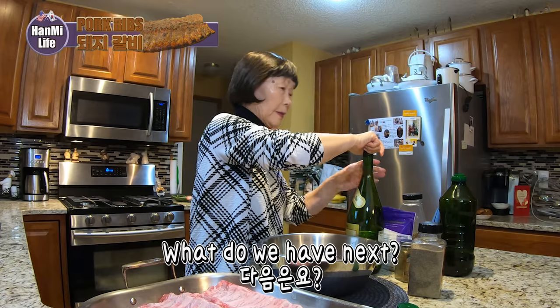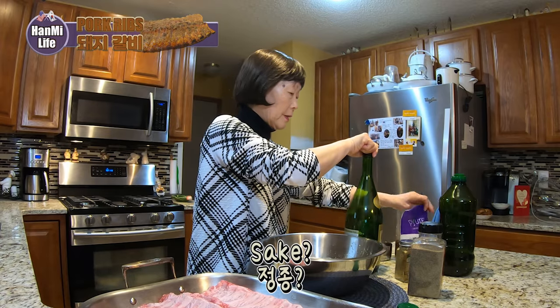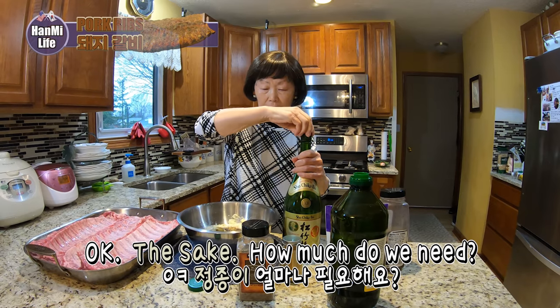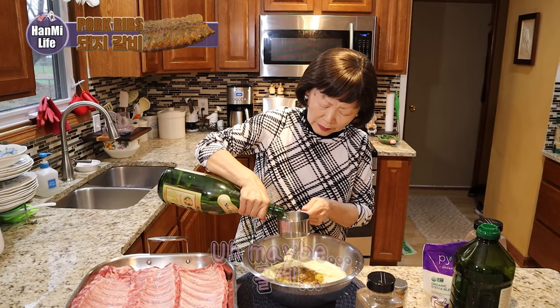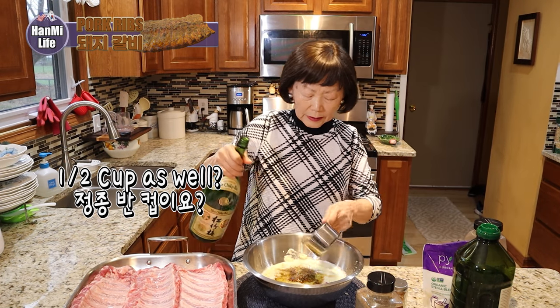Okay, what do we got next? The sake — the Japanese sake. How much do we need of that? Maybe half a cup.